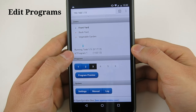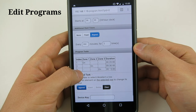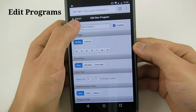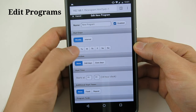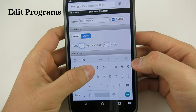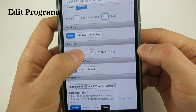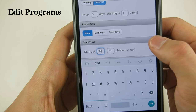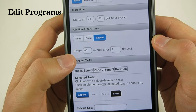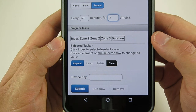Now let me show you how to create programs. The blue colored ones here are existing programs — you can check them, make modifications, or delete them. The black colored one is for creating a new program. For each program you can give it a custom name. You can choose between running on specific days of a week, or running every several days, such as every 5 days starting from tomorrow. Next you will define the first run time, let's say 8 AM. You can define additional start times — up to 4 specific times — or you can let it repeat, say every 60 minutes for 3 times. Finally you will program the running zones.